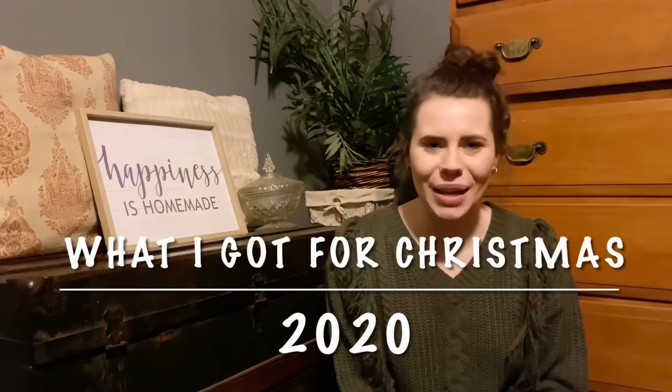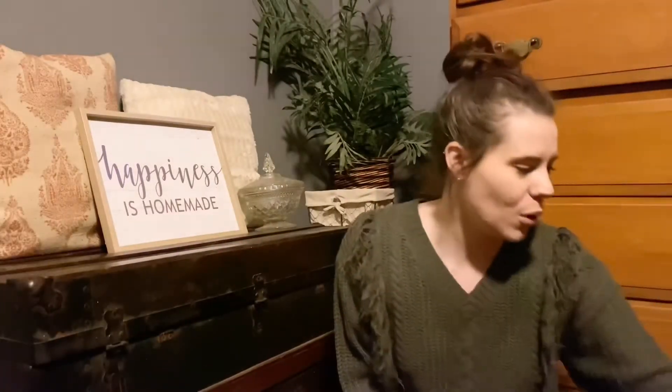What's up guys and welcome back to my channel! As promised, I am doing a 'what I got for Christmas' video today, so let's just hop right into it.